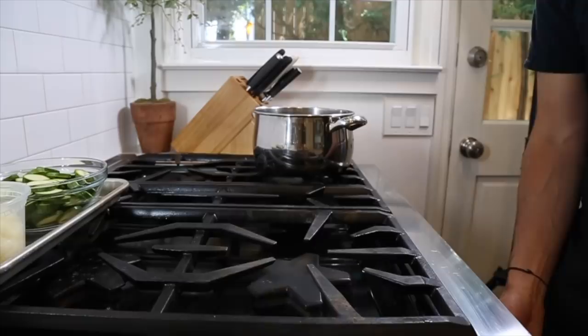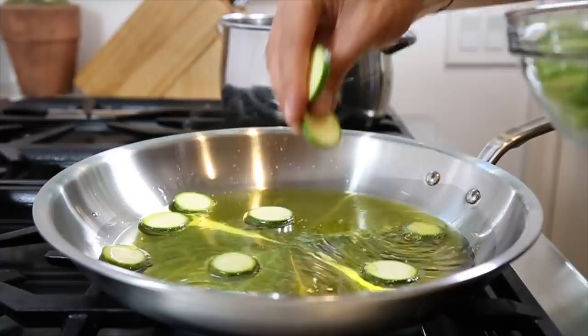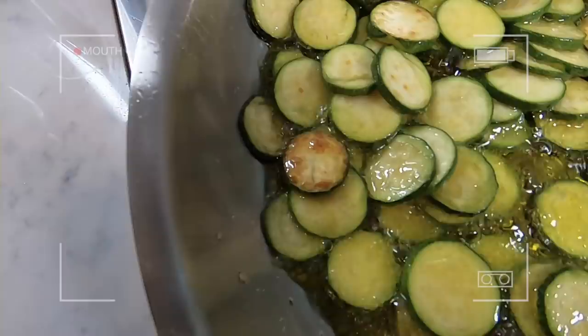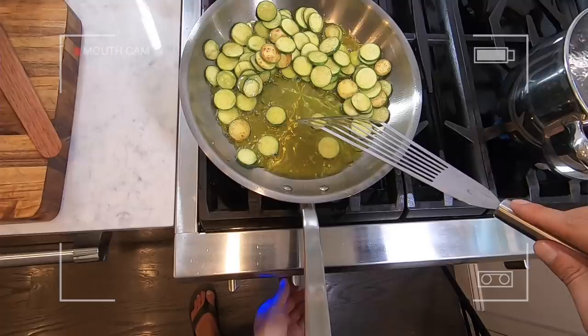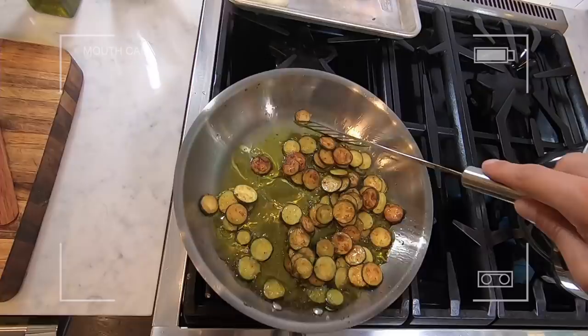Get a large pan on medium to medium-high heat — the biggest one you've got if you want to fry them all in one batch. Once it's hot, add about a half cup of olive oil and toss in one tester zucchini piece. Once it starts sizzling, add the rest of the zucchini. If you can't fit it all in one shot, do it in batches. Fry them, flipping occasionally, until they've got a nice golden brown color. You want to constantly manage the heat — if it's too hot, lower it; if it's too low, bump it up. Once they're all browned, drop the pasta into some salty water.